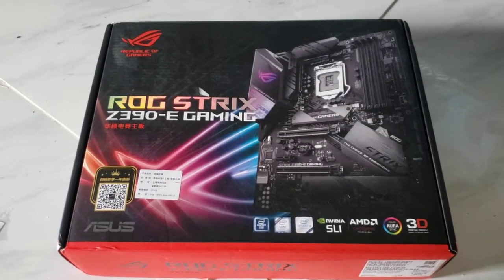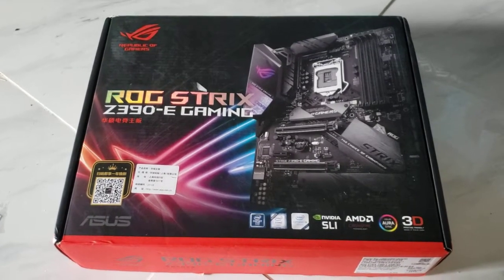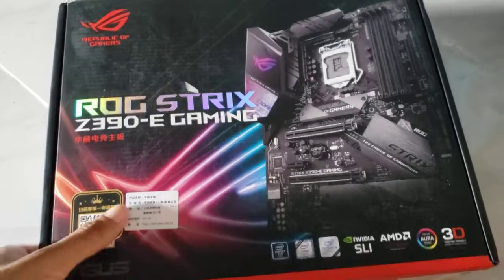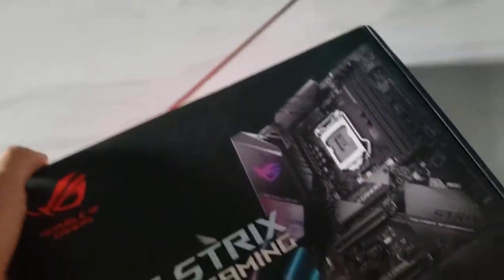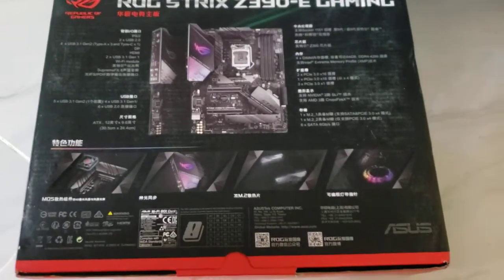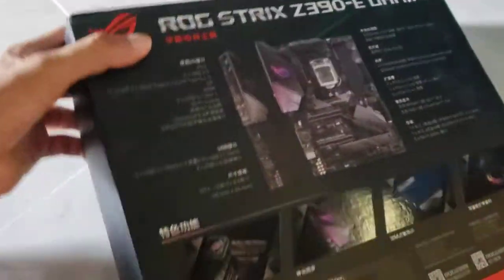Alright guys, so today we're gonna be unboxing the ROG Strix Z390E Gaming ASUS motherboard. This is the front of it. I had to replace my motherboard because it went bad, so I got this new one. This is compatible with both 8th gen and 9th gen CPUs.